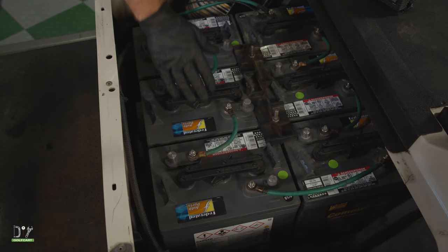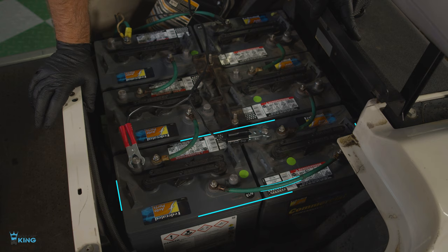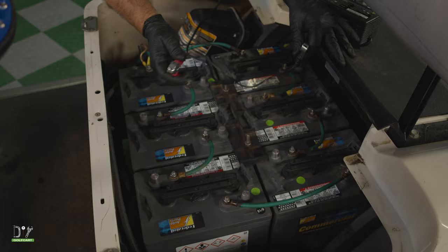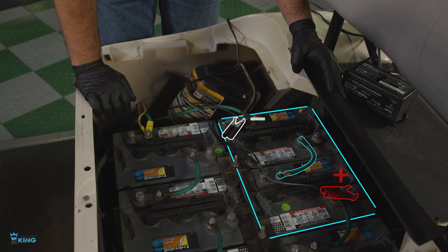Now we've got to work on the rest of the set. The next one in succession is this positive — we'll go to the corresponding battery's negative. Once again, we'll let it charge for about an hour, then remove these and go to the last two, which will be this positive and the corresponding battery's negative. Once again, we'll let it charge for about an hour.